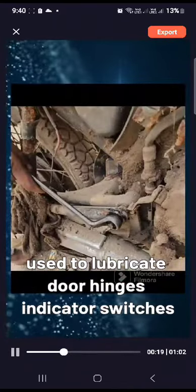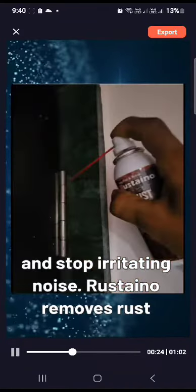Rustano is used to lubricate door hinges, indicator switches, battery terminals, drawer channels, and bike chains, and to stop irritating noise.